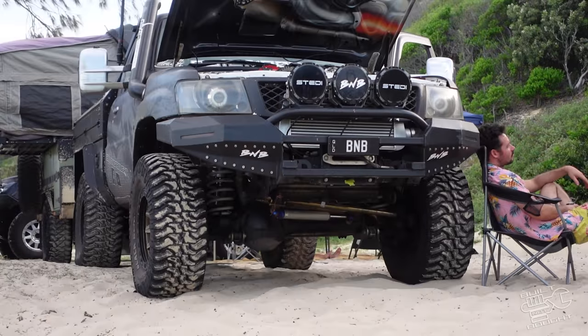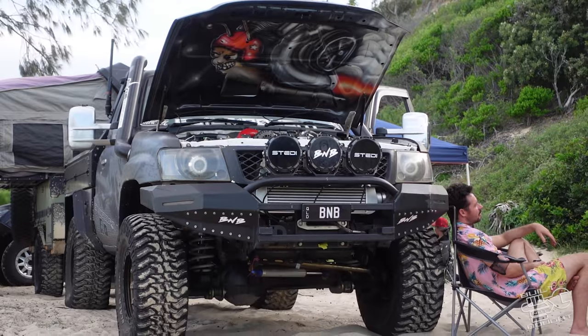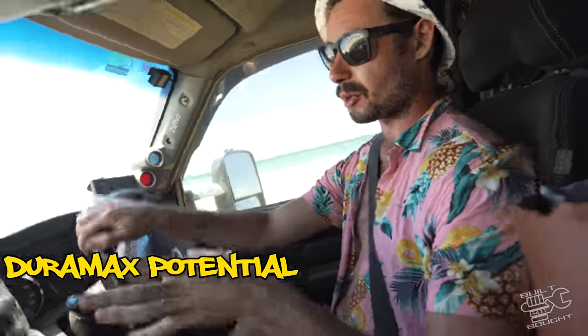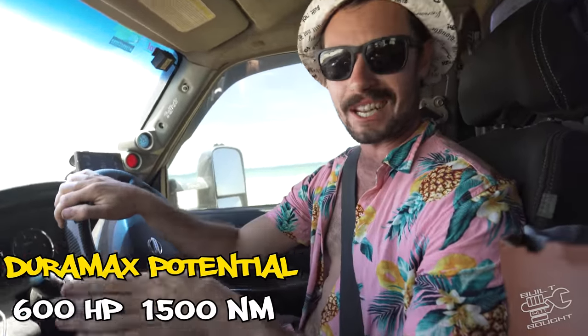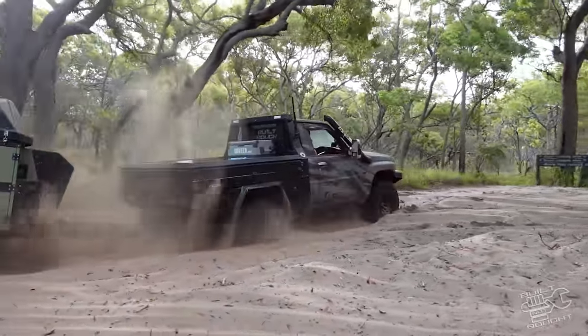Another cool thing I've added since finishing the build: the guys at Duramax Tuner over in America have done the tuning on this thing. It's a 5-way DSP-5 switch. Basically you've got stock, light tow, heavy tow, sport mode, and race mode which adds 300 horsepower — figures were about 600 horsepower and 1,500 newton metres of torque. It's really nice to be able to switch those tunes. I haven't built my gearbox yet so I can't use that race tune, so we're on tow mode which adds about 80 horsepower.